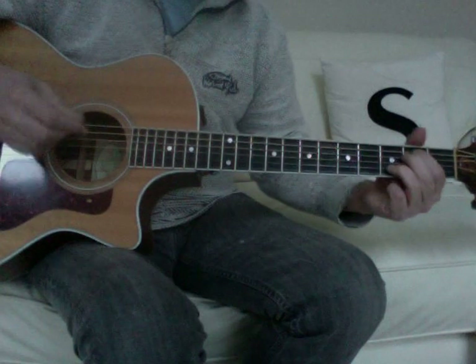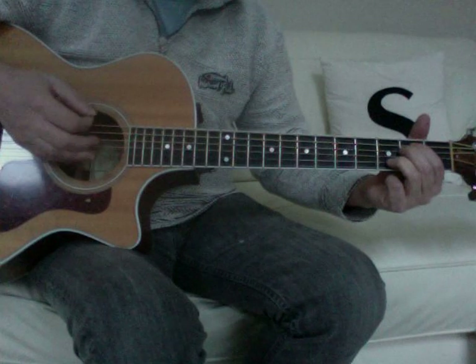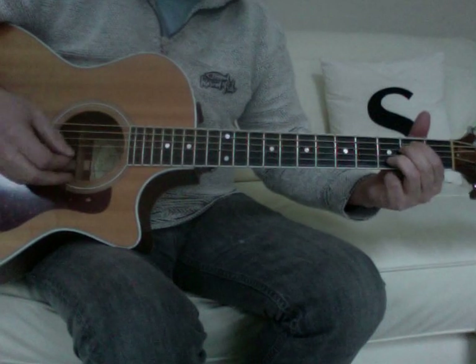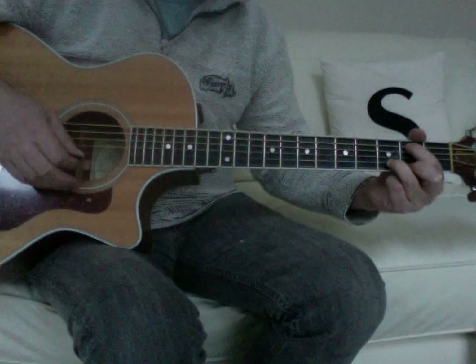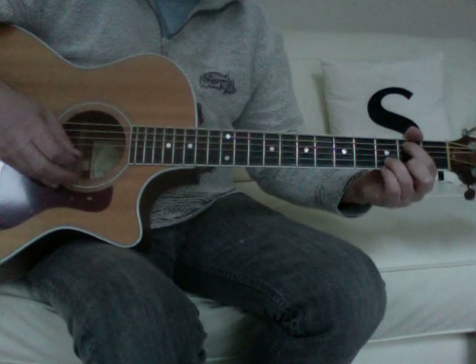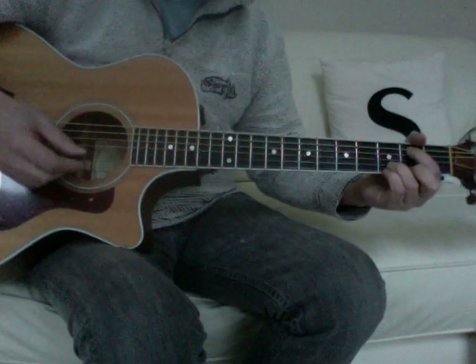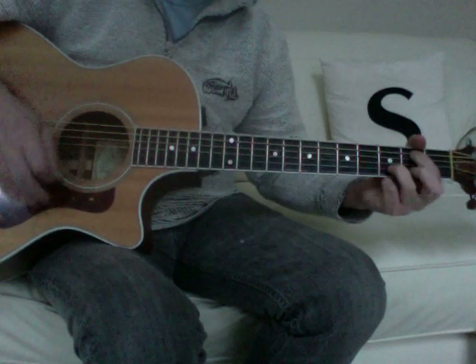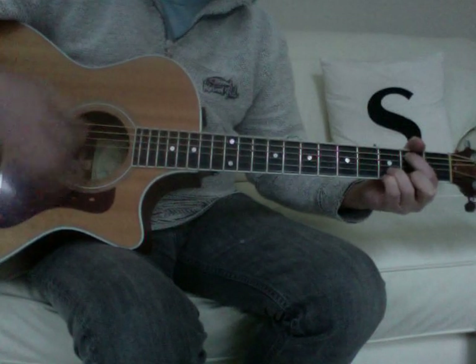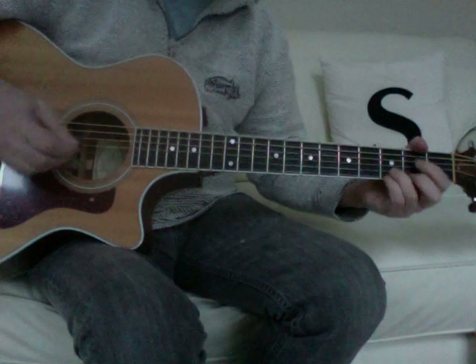But for the second time on the Em7, you can actually move across and using your 2nd finger, go on the 2nd fret of the 1st string and your little finger on the 3rd fret of the 1st string. And that would give you that riff from the song.